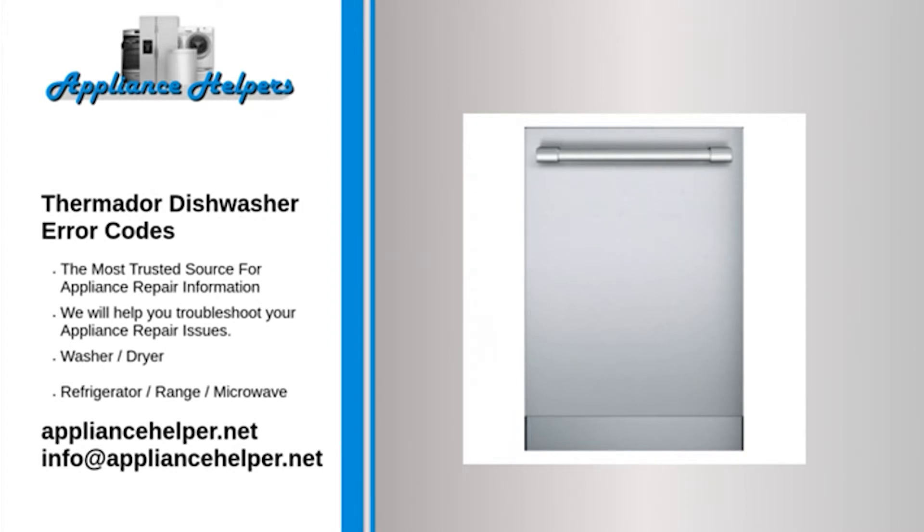Code E09: Problem — fault in the heating system of the dishwasher. Fix — faults can only be eliminated by an experienced engineer. Code E10: Problem — fault in the drying system of the dishwasher. Fix — faults can only be eliminated by an experienced engineer.